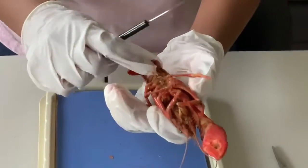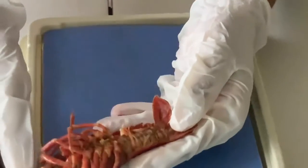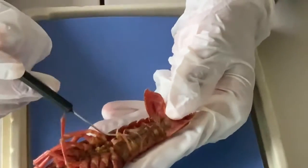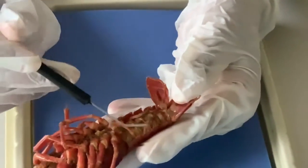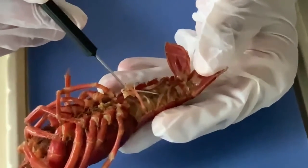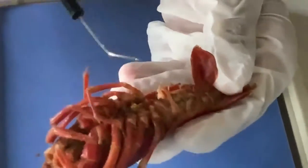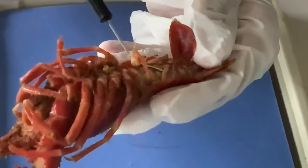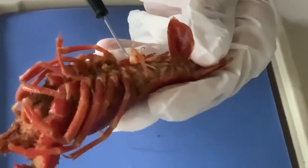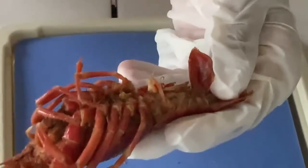Underneath the walking legs are the swimmerettes. You can see these thin feather-like structures over here. Swimmerettes have two uses: they are used to help swim, and they are used to hold eggs in a female.